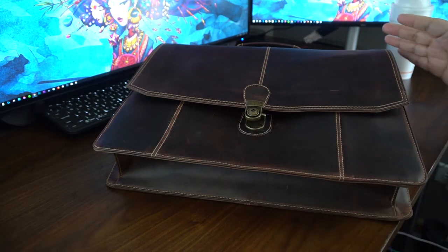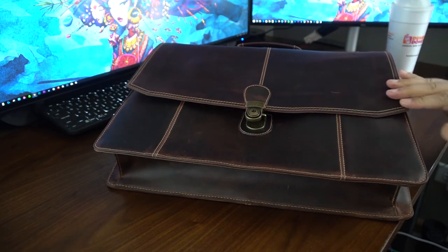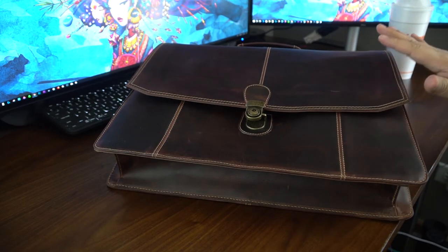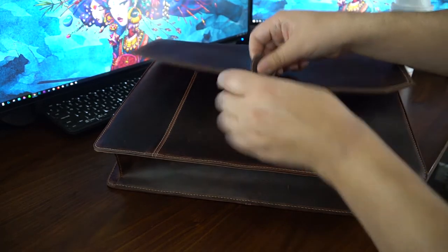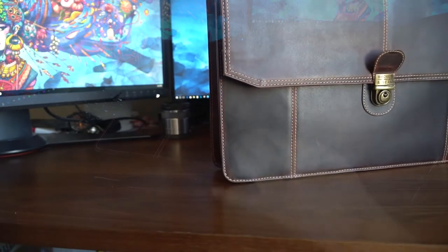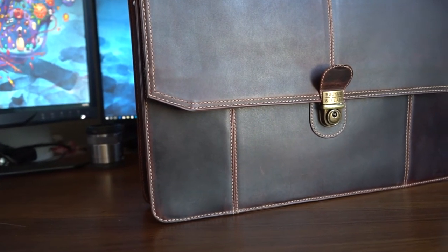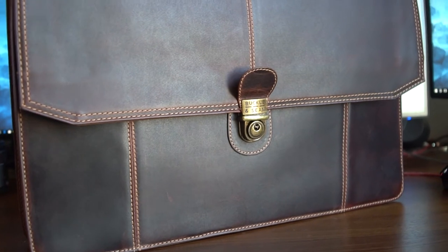Everything is solid on this bag. The leather is just really high quality — you can smell it. As soon as you open that box you know that there's leather in there. All the buckles are high quality, solid, rock solid, heavy duty — nothing is coming off this bag. Everything is riveted on there, really nice.